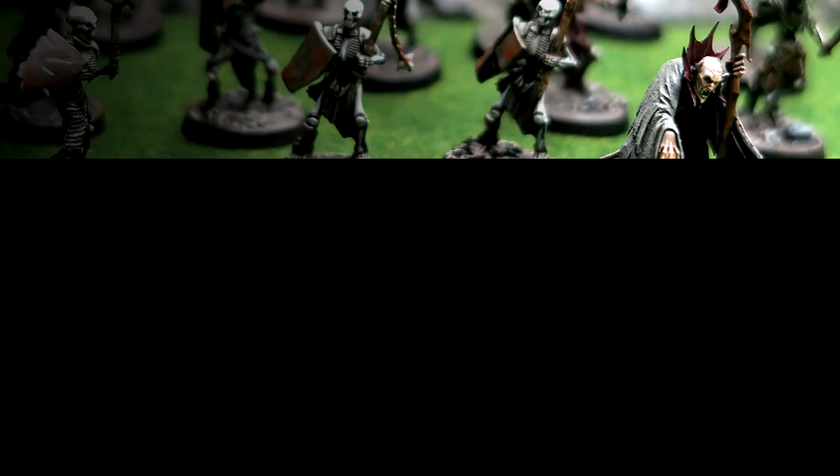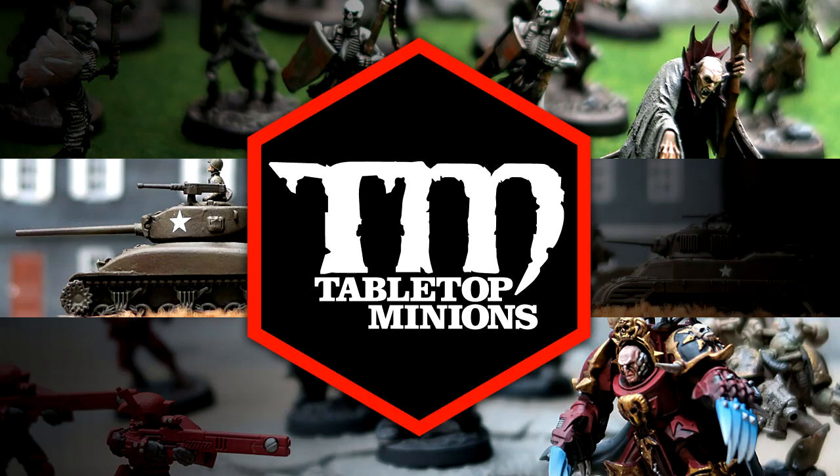In this video, I'm going to tell you whether or not the new version of Necromunda is something that you actually want. This is not going to be a review of Necromunda Underhive, the new version of Necromunda from Games Workshop. This is going to be something else.